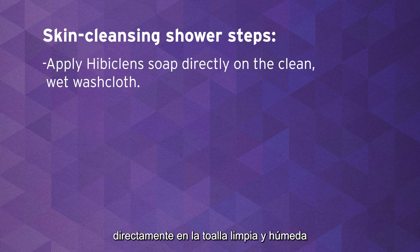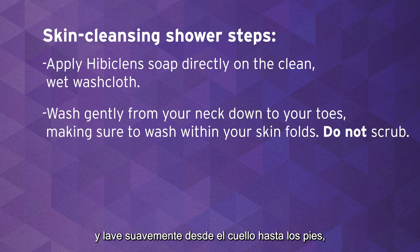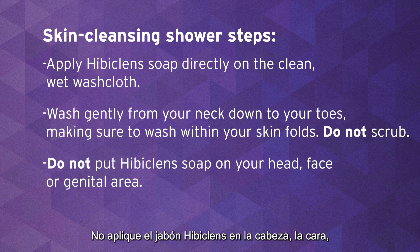Apply Hibiclens Soap directly on a clean, wet washcloth and wash gently from your neck down to your toes, making sure to wash within your skin folds, but do not scrub. Hibiclens Soap does not lather well. Do not put Hibiclens Soap on your head, face, or genital area.